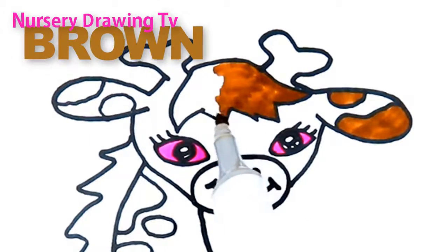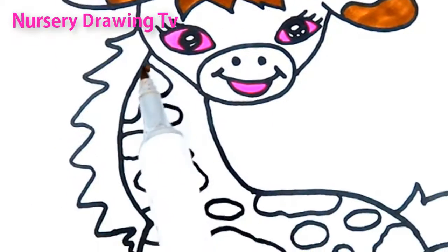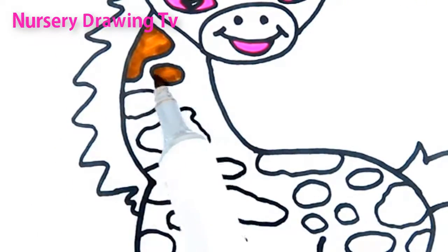B, R, O, W, N — brown. I dropped it, a little boy, he picked it up and put it in his pocket.